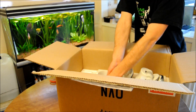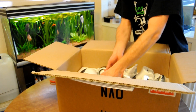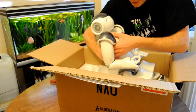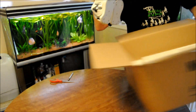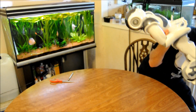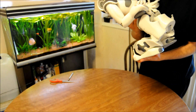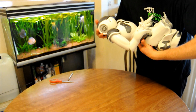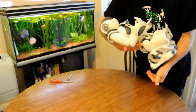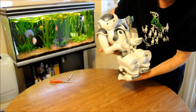And here it is, in all its glory. It is pretty heavy actually — supposed to be about 5 kilograms. There we go. My new baby.